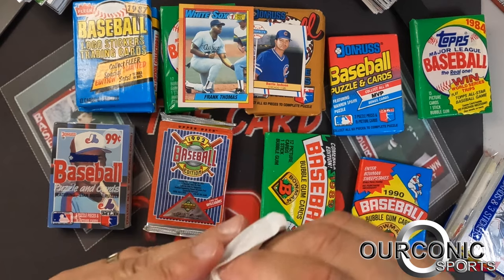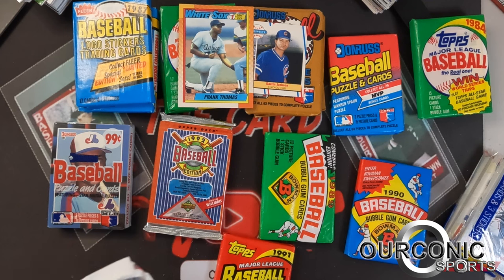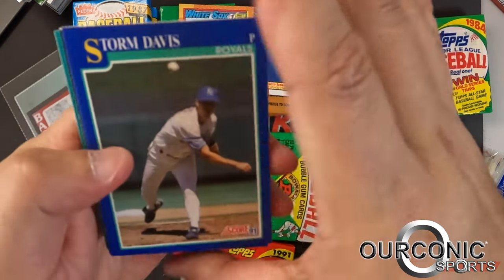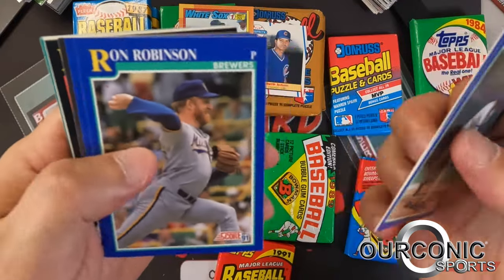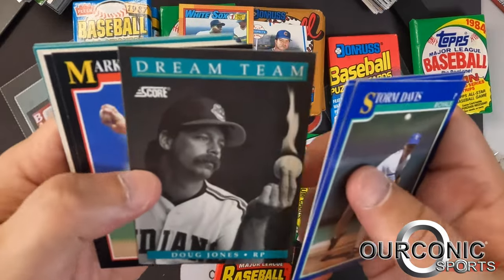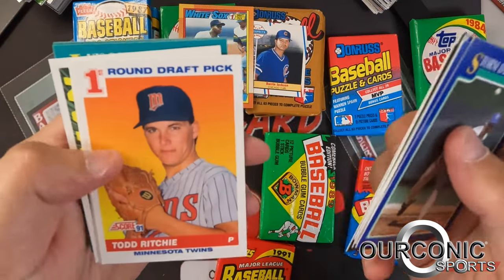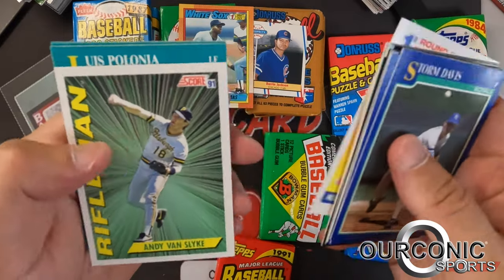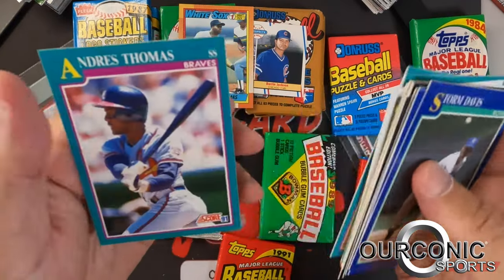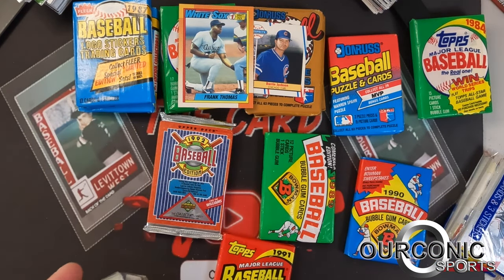We'll go to 1991 Score Series 2 — the main cards we're looking for are the Chipper Jones rookie and Mickey Mantle. Storm Davis, Glenn Allen Hill, Ron Robinson, Bob Milacki, a Dream Team card of Doug Jones with a flaming baseball — a pretty cool looking card — Mark Grant, Rick Dempsey, Todd Ritchie, Kurt Miller number-one draft pick, Andy Van Slyke. Not much in that pack. Let's go to the '88 Donruss cello pack.